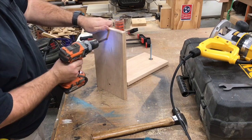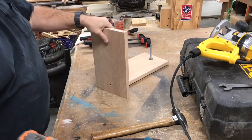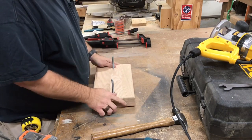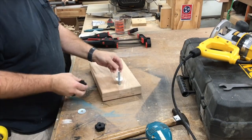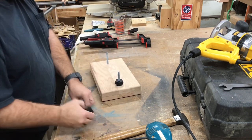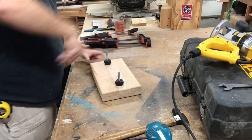We're going to slightly enlarge the holes on the top so that it moves freely up and down. You can see why we recessed the nuts now — this way the top fits flush with the bottom. Now to add a fender washer and a phenolic knob.